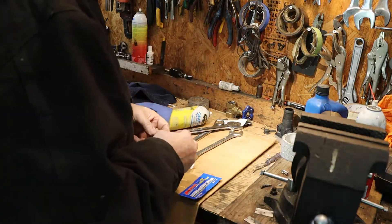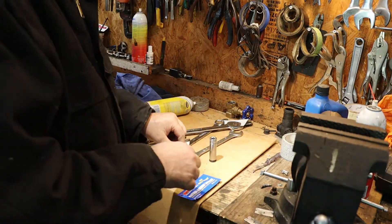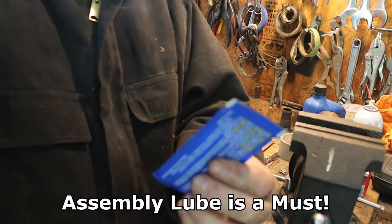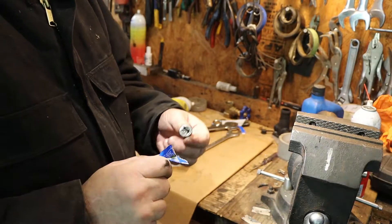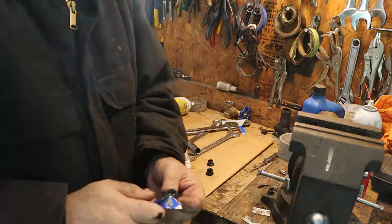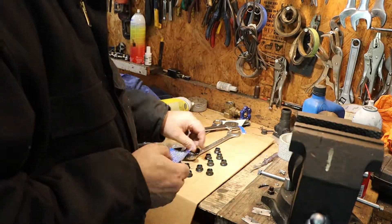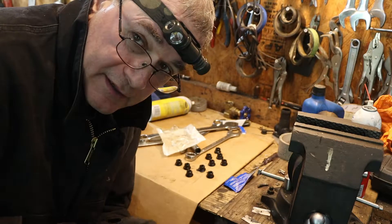I've got my stud kit in and my cylinder head gasket set. The cylinder head is on — now it's time to put on the washers and nuts from the stud kit and torque them in place. You need a little bit of this assembly lube; tear it open and put some on the threads. I'll get them all done, then put them on and snug them down by hand.